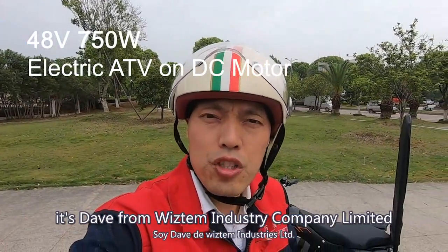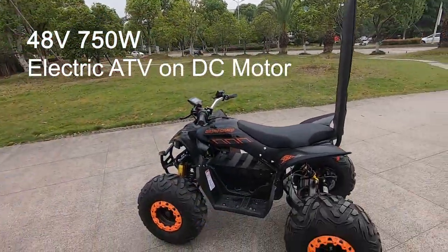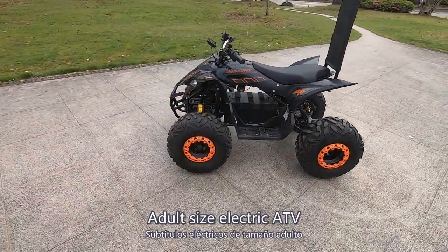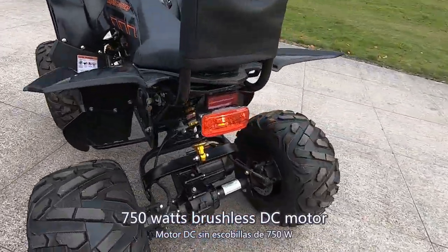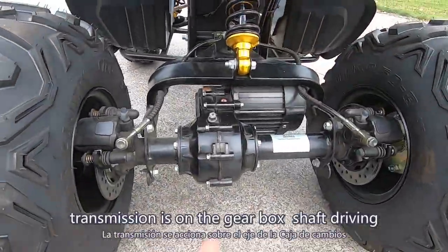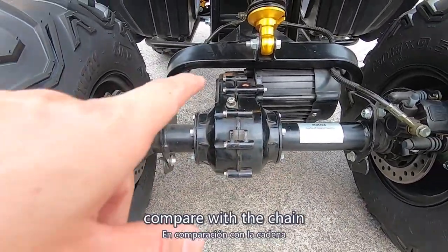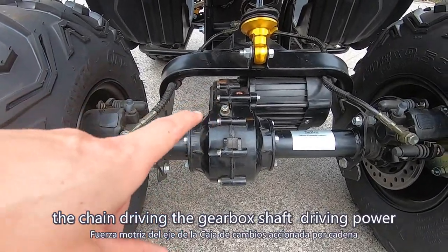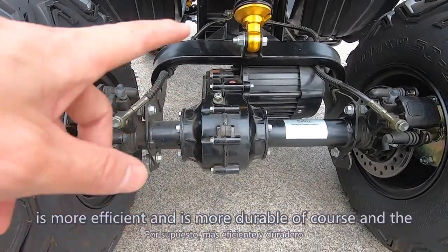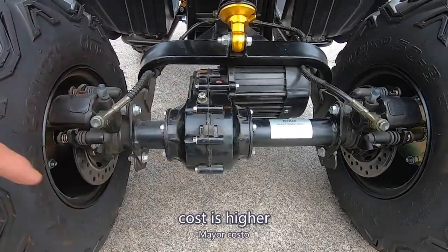Hello, it's Dave from VStM Industry Company Limited. Here we have the adult-size electric ATV. The power is 750 watts brushless, and the power transmission is gearbox shaft driving. Compared with chain driving, the gearbox shaft driving power is more efficient, more durable, and of course the cost is higher.